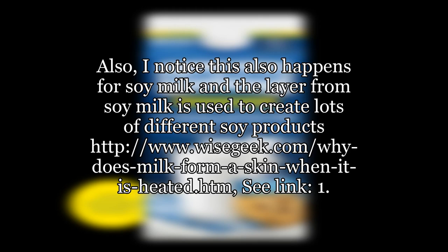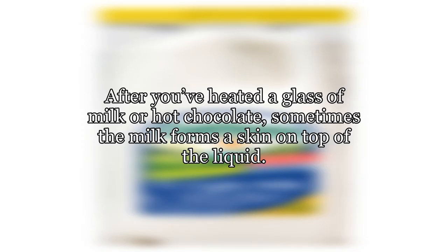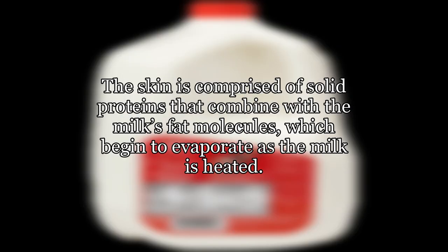After you've heated a glass of milk or hot chocolate, sometimes the milk forms a skin on top of the liquid. The skin is comprised of solid proteins that combine with the milk's fat molecules, which begin to evaporate as the milk is heated.